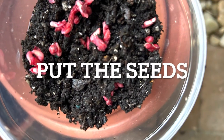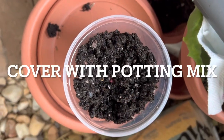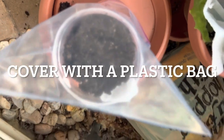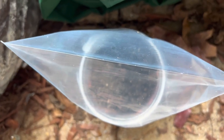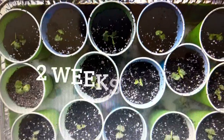Take a pot and put some potting mix in it. Place your seeds on top of the potting mix and then cover them again with some potting mix. After that, cover the pot with a plastic bag and place it in a shady area where it does not get direct light.